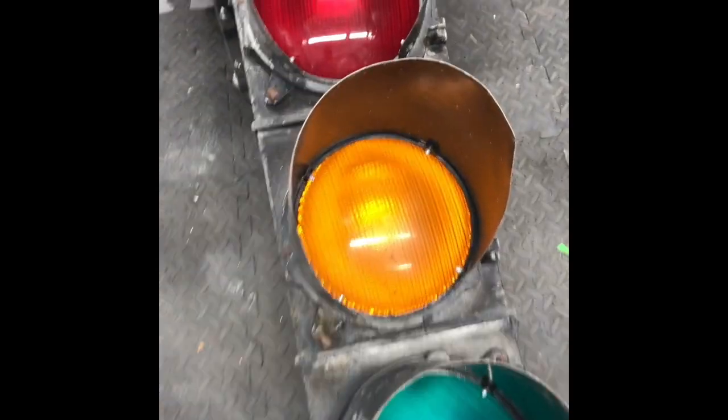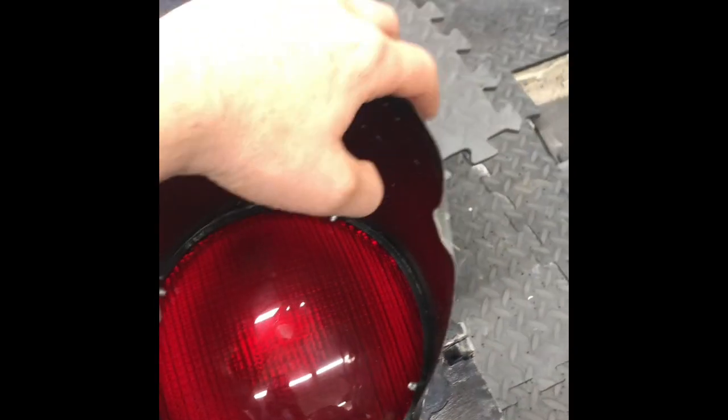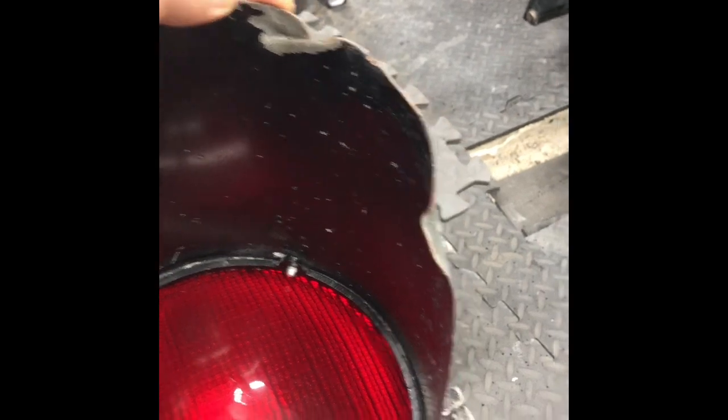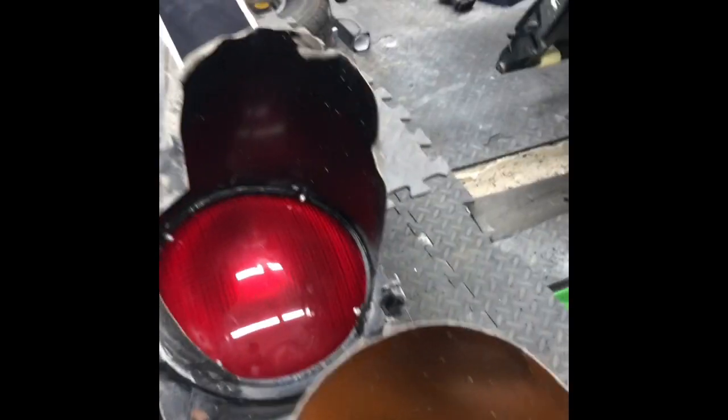Part 2 of the traffic light restoration. I'm going to straighten up the top cowling and decide whether or not to weld up this section or whether to leave it as it is. I may decide that a bit later on though.